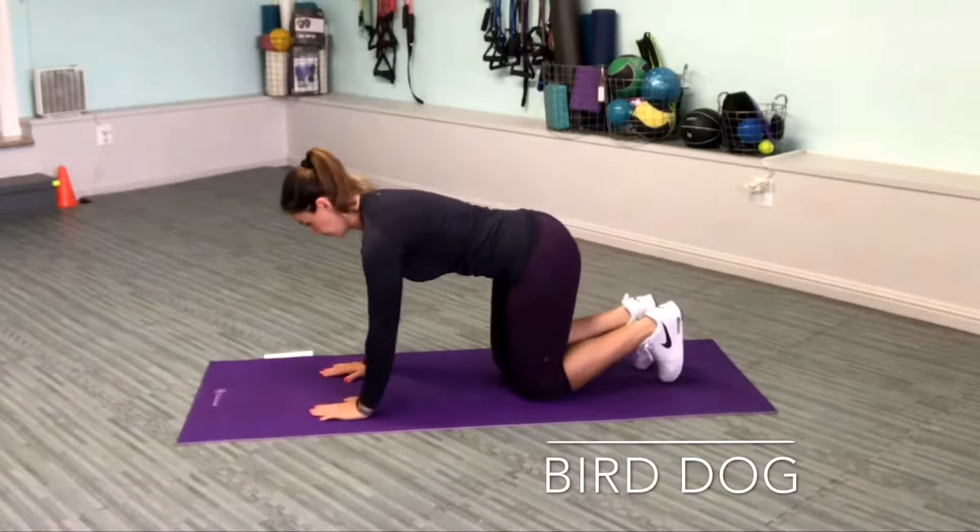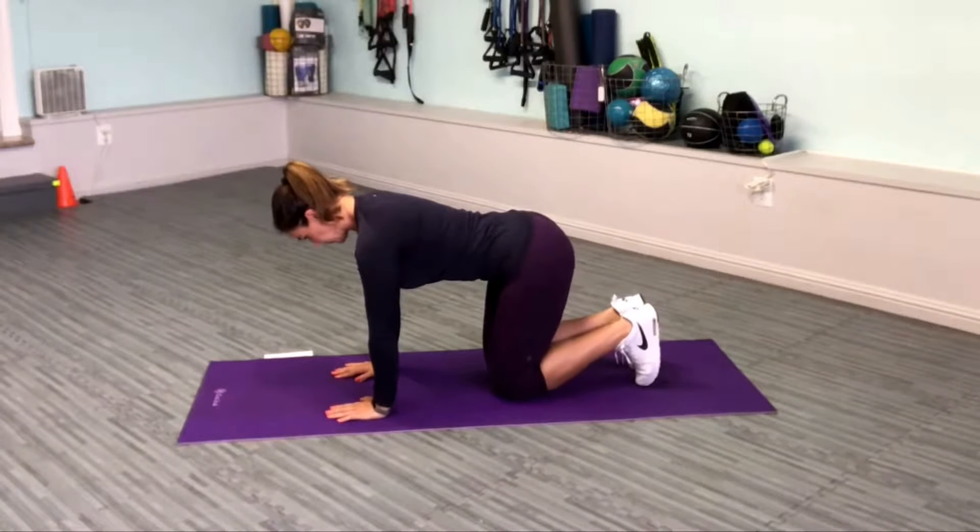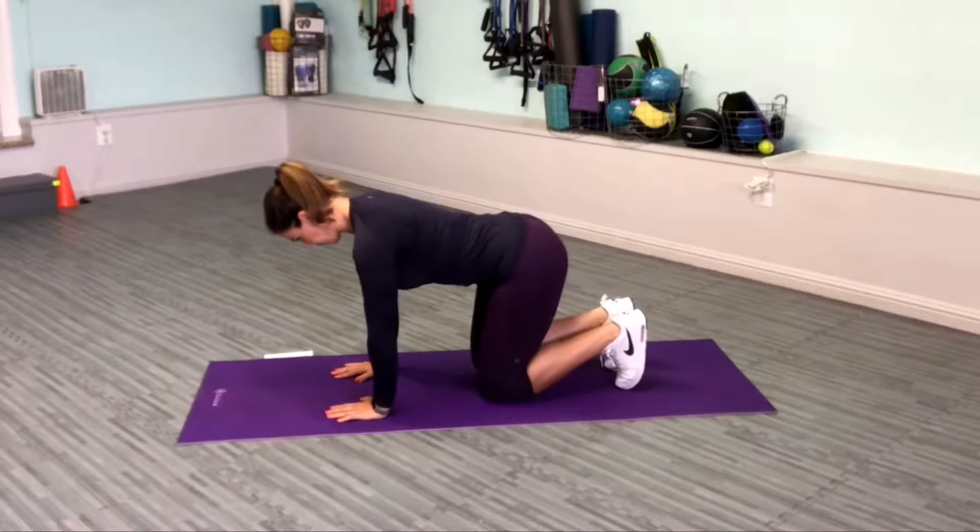Set up on all fours with hands under shoulders, knees, and feet stacked within the frame of your hips, spine in neutral, and a tabletop back.